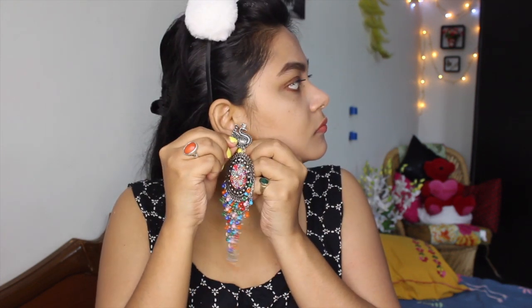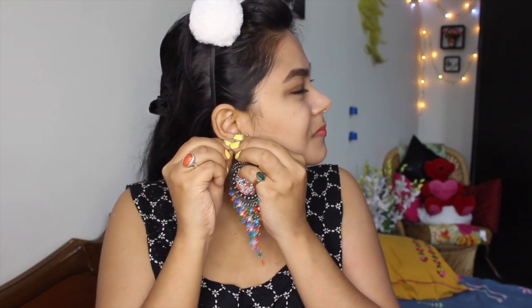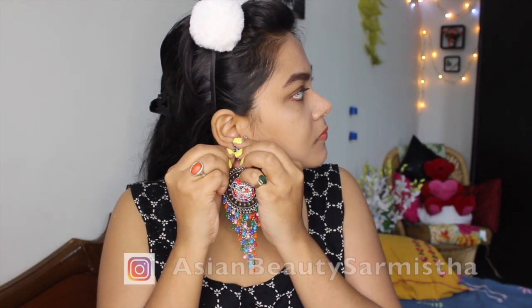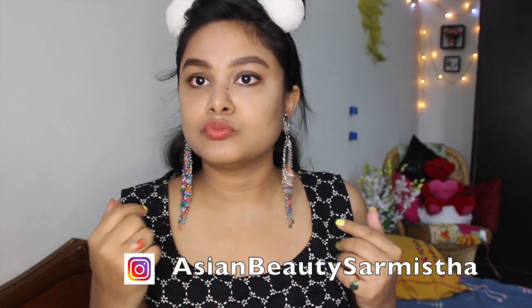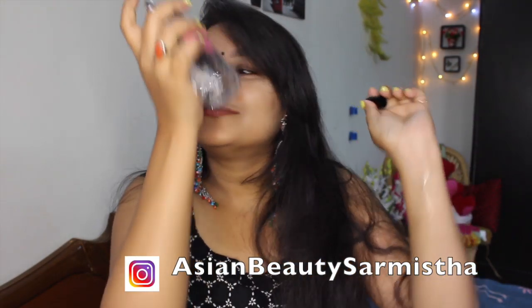So my makeup is fresh and simple. This beautiful and gorgeous earring is from Divine Tatva. If you follow me on Instagram, you will know why people have sent me these earrings — if you are not following me, you should follow me because I upload a lot of things there as well. I also apply a perfume because it is a festive or wedding makeup look — you should always smell good, no matter what, for any party, wedding or festival.